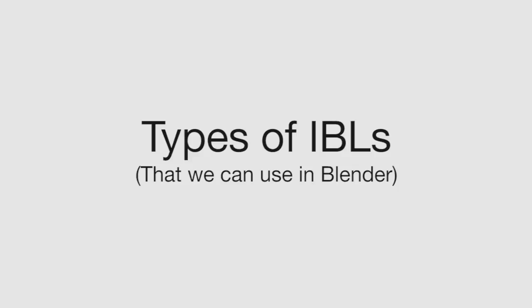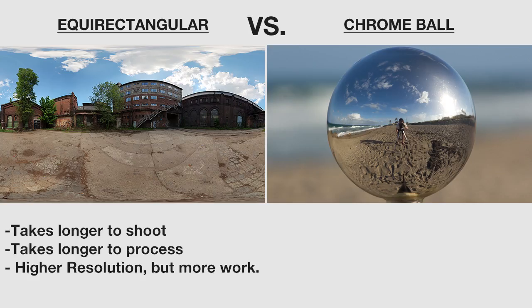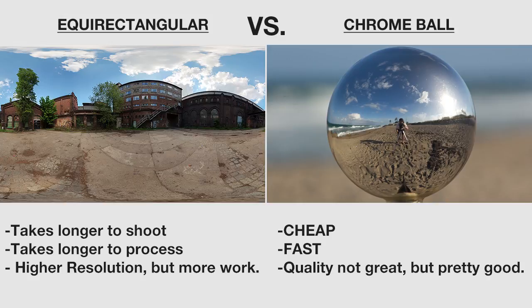Let's compare the two formats. Equirectangular panorama takes too long to shoot unless you have expensive lenses and heads, and produces more pictures to process. Chrome ball: cheap, fast, and quality is good enough.